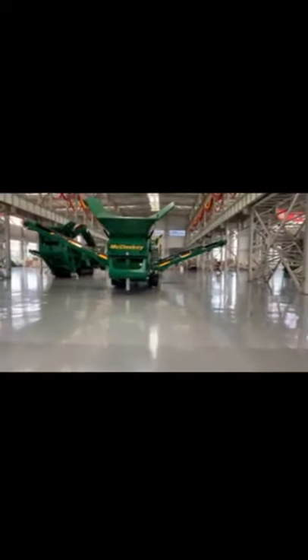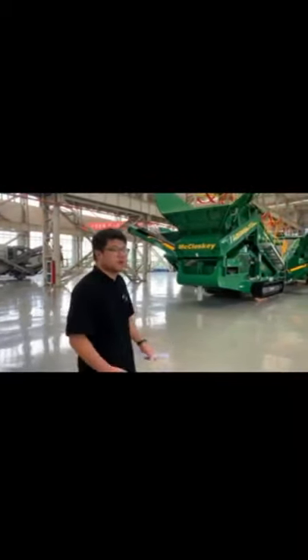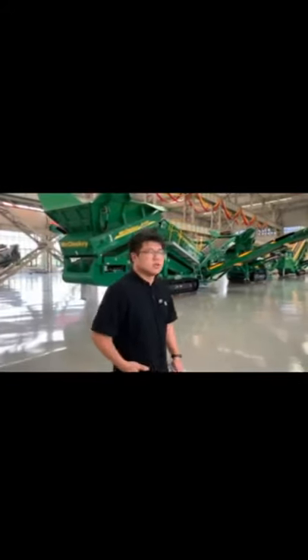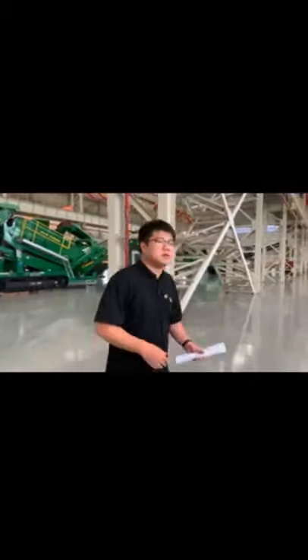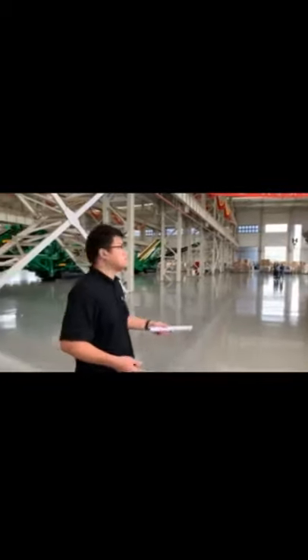In front of us you can see this green equipment. We cooperate with Kleemann, a Canadian company that is very famous in Europe and around the world. Many years ago, they contacted Zenith to ask if we could cooperate, and we became the exclusive seller in China for Kleemann crushers. If you want to know details, contact me. Our engineer teams are also working there to see if we can update our machines.